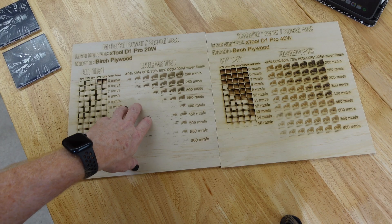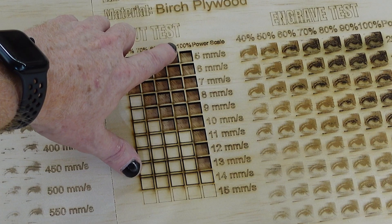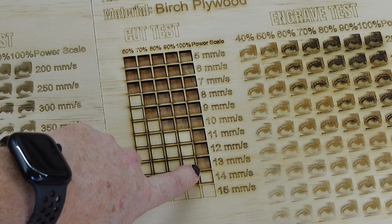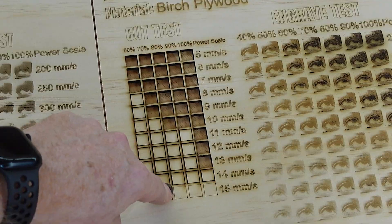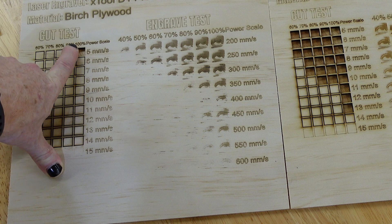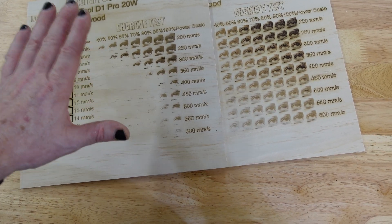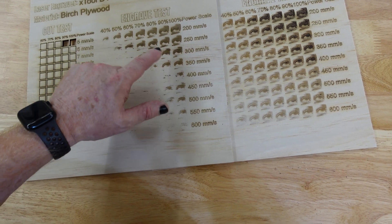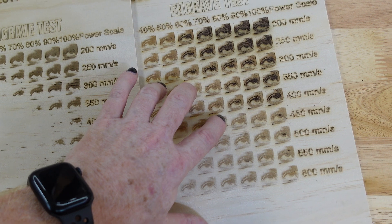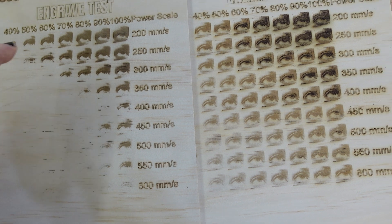So we have the 20 watt on the left and the 40 watt on the right. As you can see, the 40 watt puts the 20 watt to shame in the cutting category. We're running 100% power at 13 millimeters per second cutting 3 millimeter birch plywood. Whereas on the 20 watt, we're running almost three times slower at 5 millimeters per second, 100% power. As far as the engrave test goes, I don't think it looks really great on wood — it's hard to tell the detailing. Obviously the 40 watt is going to burn darker at the same speeds than the 20 watt.